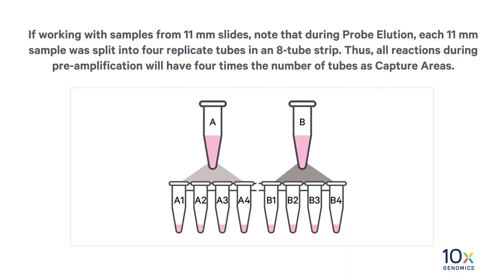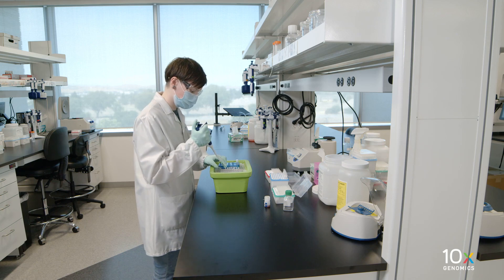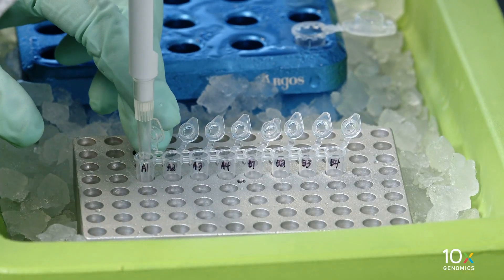If working with samples from 11mm slides, note that during ProVolution each 11mm sample was split into four replicate tubes in an eight-tube strip. Thus, all reactions during preamplification will have four times the number of tubes as capture areas. Add 47 microliters of preamplification mix to each tube from ProVolution, regardless of slide type.